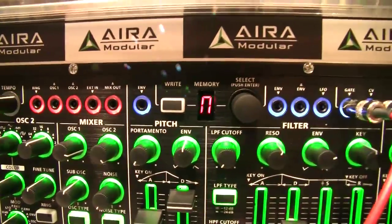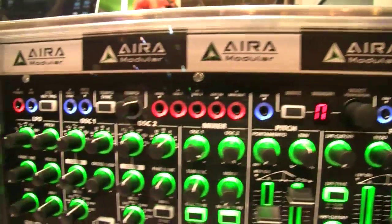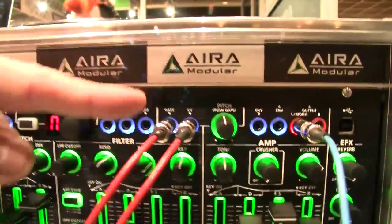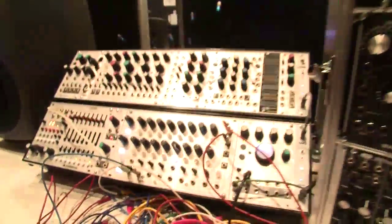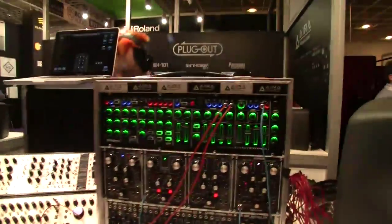There's even an external input, so you can process an external signal from anything — a synth to an iPhone. CV and gate inputs are also included, and they're currently being controlled by some external sequencers, specifically the Orbital sequencer running a little sequence into the System 1M.